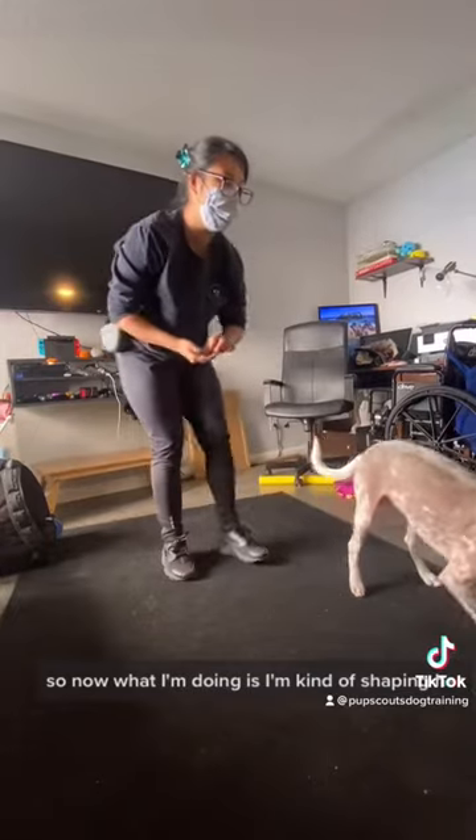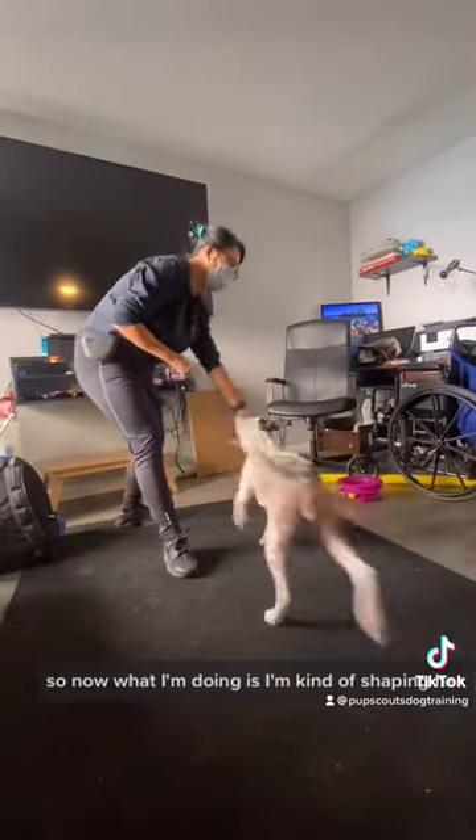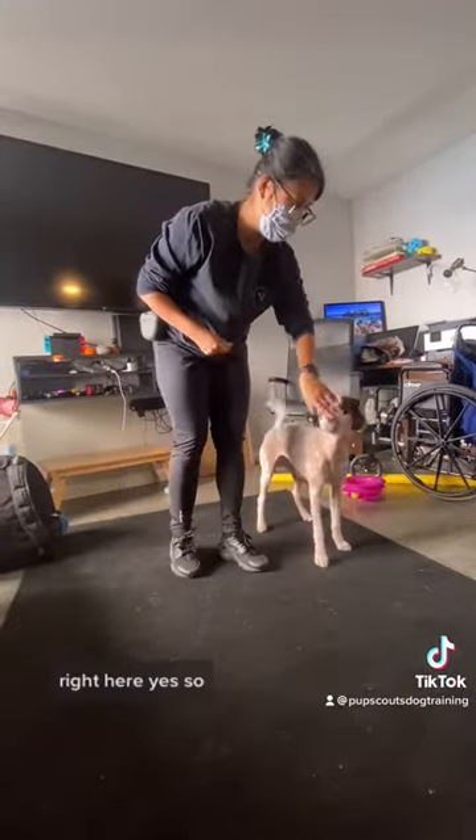So now what I'm doing is I'm kind of shaping her. Yes. Thank you.